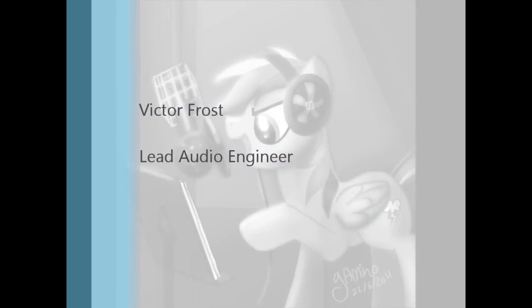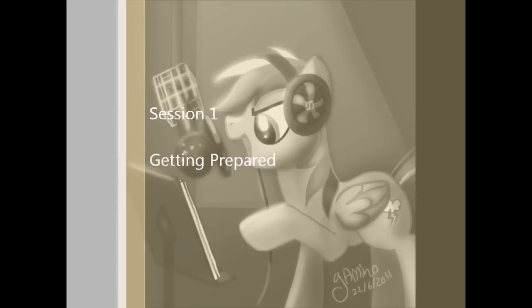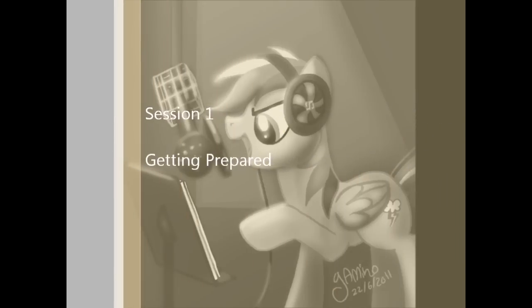Hello, I'm Victor Frost, audio engineer for My Little Pony: Friendship is Magic. In this session, I'll help you get prepared to record your audition.